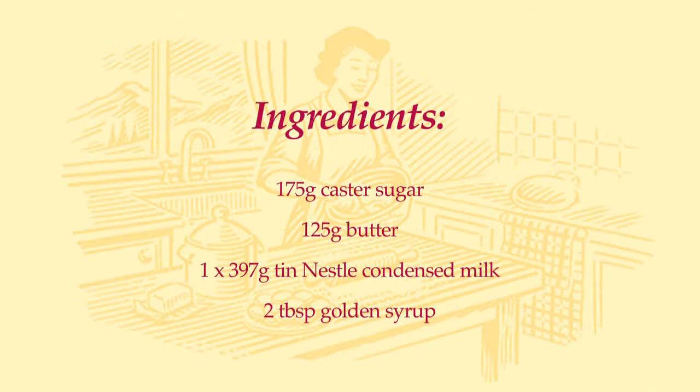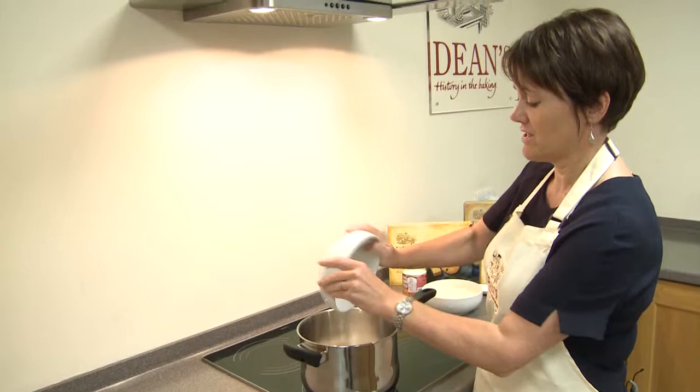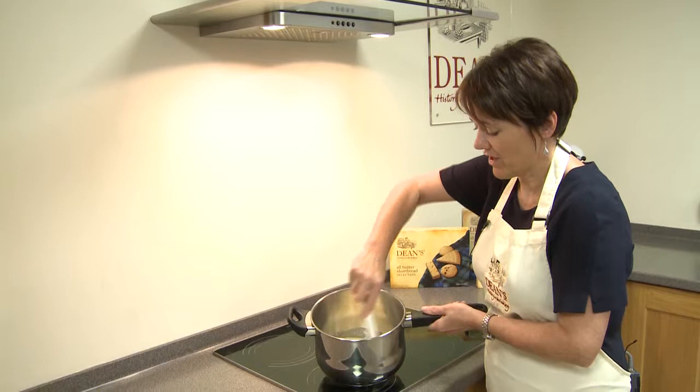On my hob here I've got a pan already sitting with some golden syrup in the bottom and that's just warming nicely and I'm going to add in some more ingredients. So first of all we've got some caster sugar, so we'll add that in to the golden syrup. And next up we've got some butter, so we'll just pop this butter in too. We also have some condensed milk — that favourite ingredient for all fudgy sweet treats — so that's the condensed milk in the pan too.